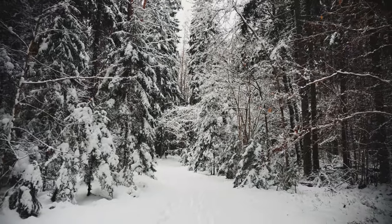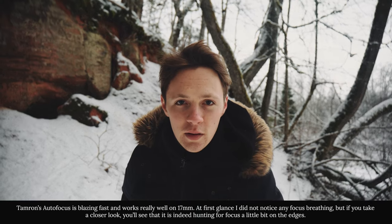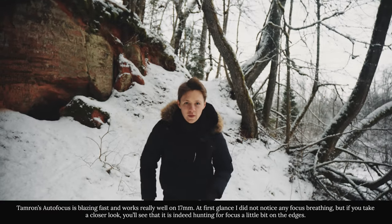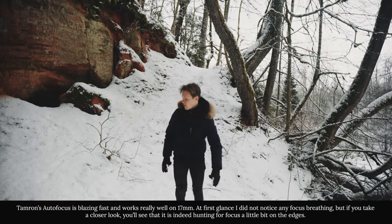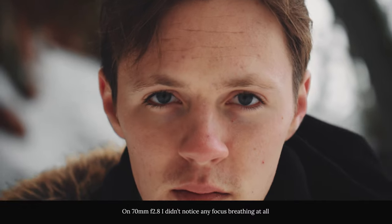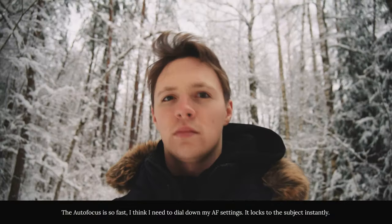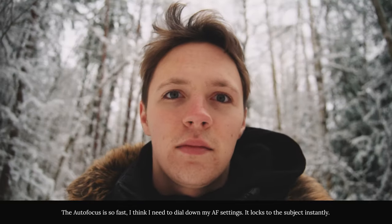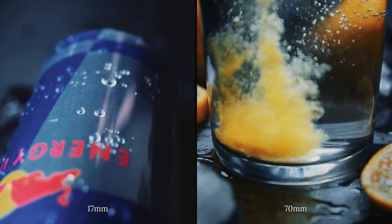My day began with us going to the forest and testing out this lens for the very first time. First impressions were really good. Autofocus was very responsive and accurate without any noticeable focus breathing. It honestly feels like the Tamron performs even better than the native Sony 18-105mm lens. The autofocus elements were pleasant, especially on 70mm where the bokeh looked extra juicy. It's also possible to get juicy bokeh shots on 17mm, not only due to the f2.8 aperture but also because its minimum focusing distance is only a couple of centimeters, which is insane.